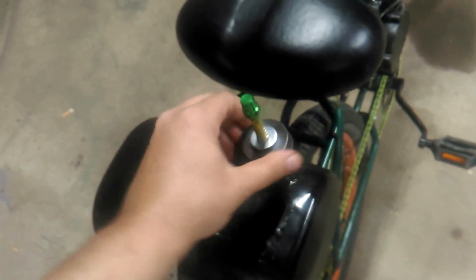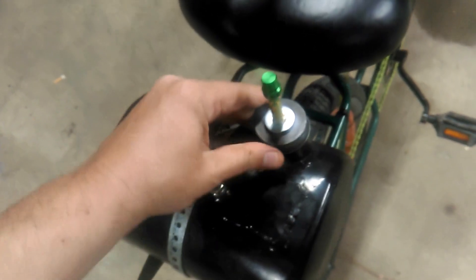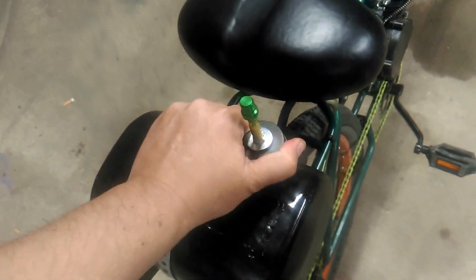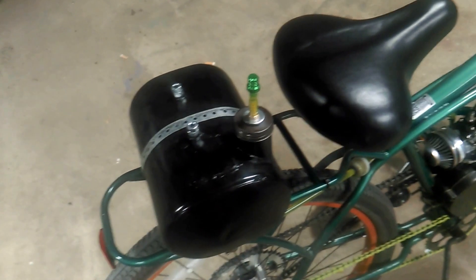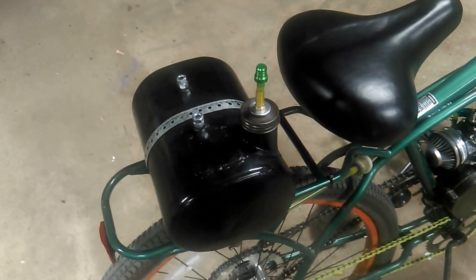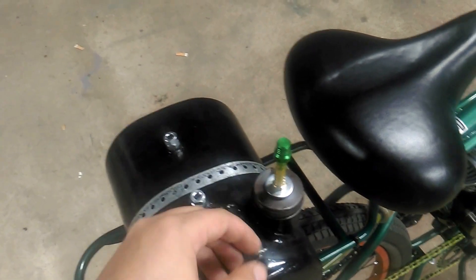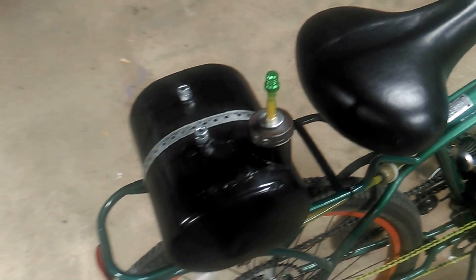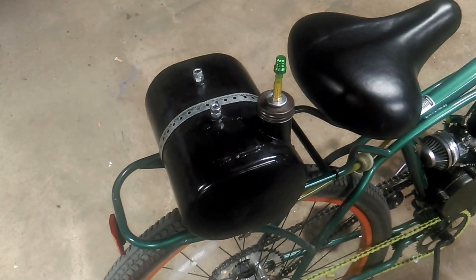I just wanted to show the problem I ran into with the vent hole leaking and share my solution for a hundred percent leak-free, fuel-tight venting on a regular old lawnmower gas cap. It works great, so just wanted to add that.